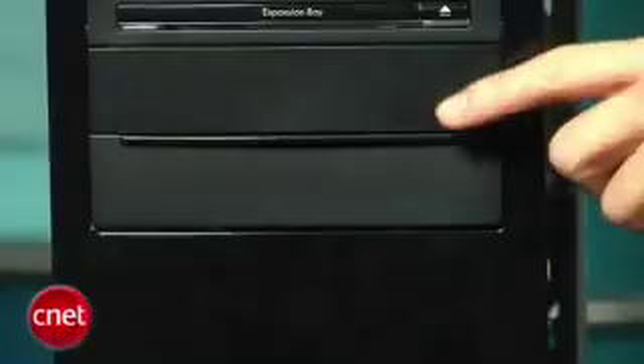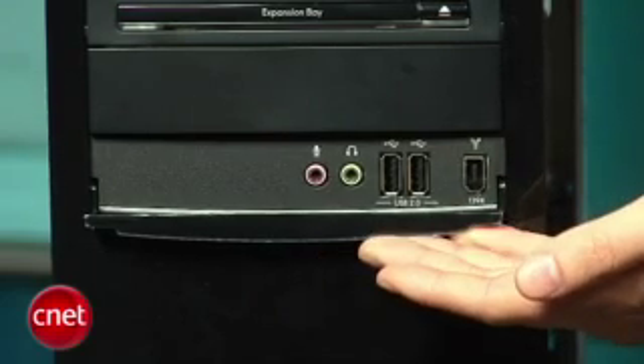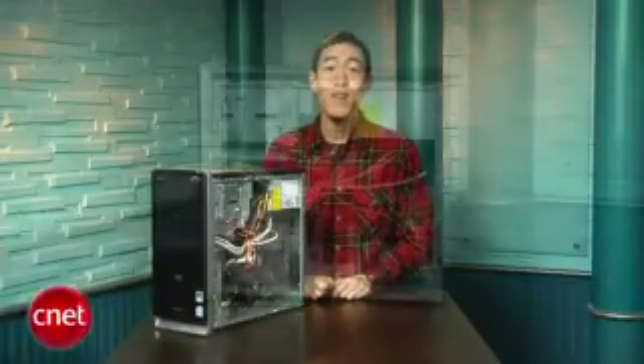At the bottom you've got your standard USB 2.0 ports and a Firewire port. The back is pretty typical for a budget system as well, but HP was kind enough to include digital audio out and in. Unfortunately, there's no VGA video out, so if you're using a digital-only display, you'll need to bust out that video adapter.